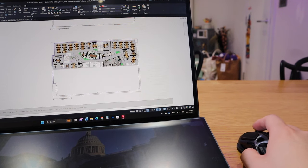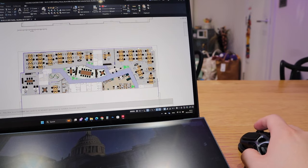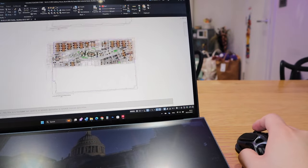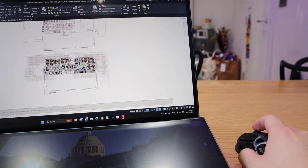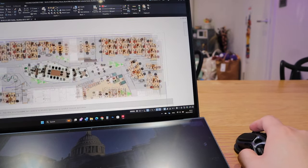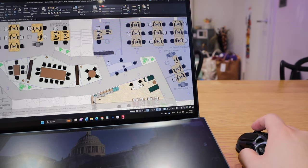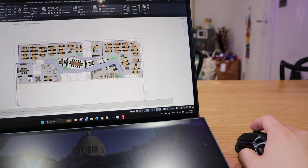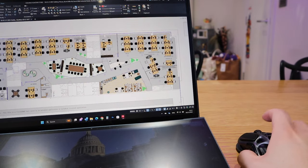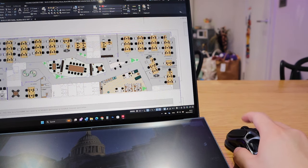Let's use AutoCAD to test how good the scrolling is. For AutoCAD, I need to zoom in and zoom out and move around very quickly — and this reacts really fast indeed. That functionality is very important to me, and it's really reassuring that this works very well for AutoCAD even on a Bluetooth 5.1 connection.